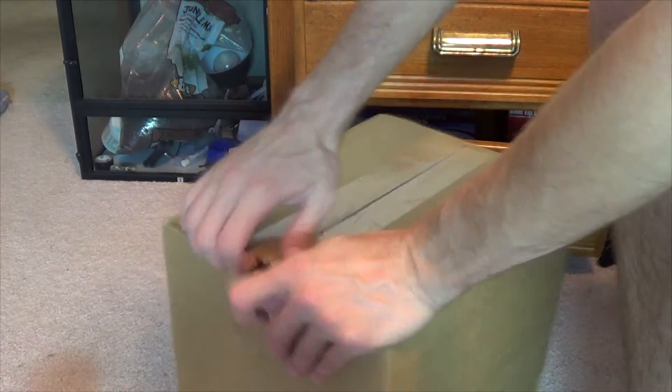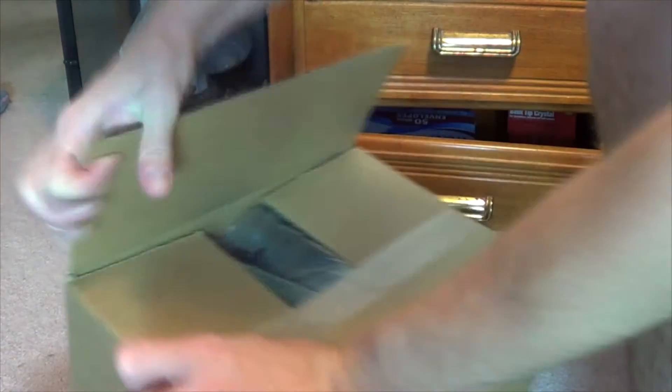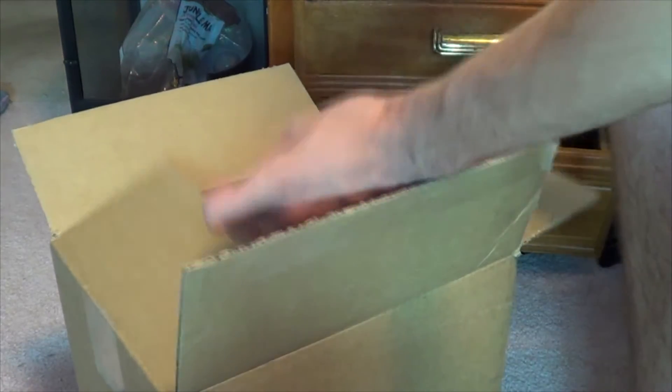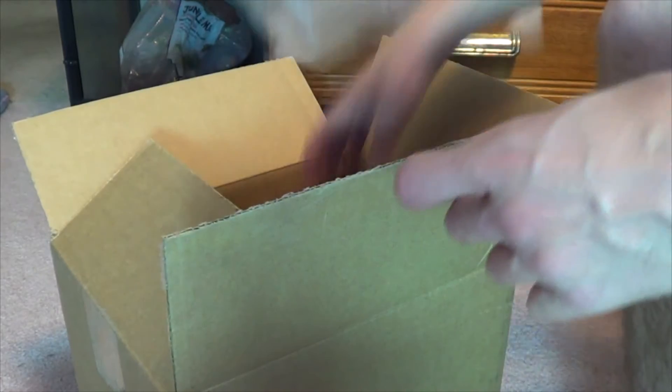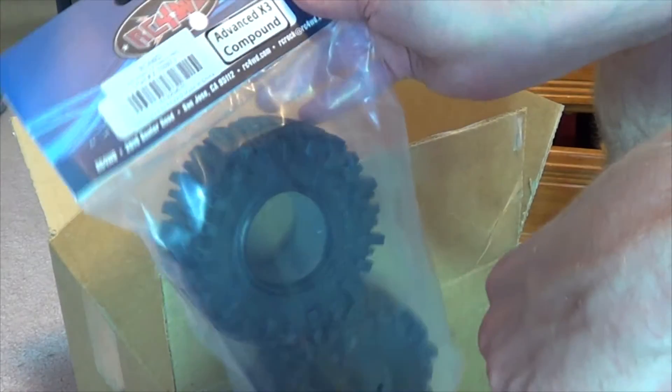This is my order from Tower Hobbies. You can kind of guess what that's going to be for. Oh man, these are bigger than I expected.